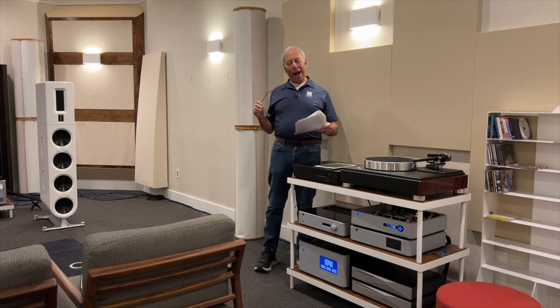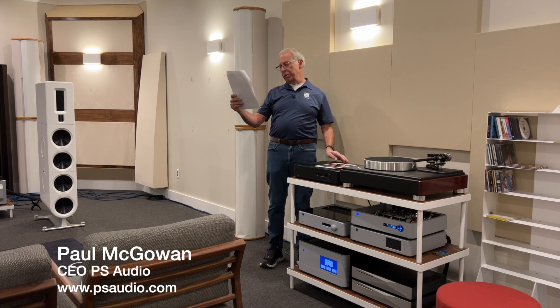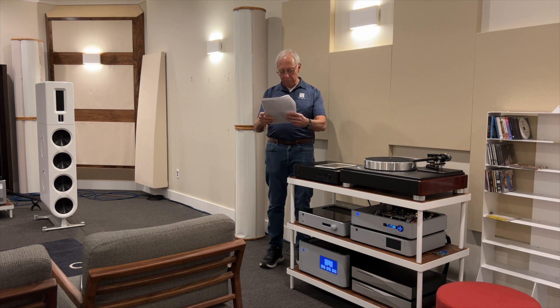Mike in Des Moines, Iowa writes: 'Paul, my two-channel system is located in our family room, which is carpeted on a wood subfloor. Unfortunately, my subwoofer sits only 15 inches away from my equipment rack, which consists of a tube preamp and a solid-state amplifier. I'm concerned that my equipment is absorbing the vibrations from the subwoofer, thus negatively affecting the sound.'